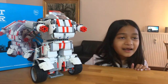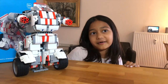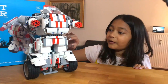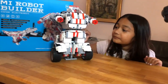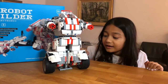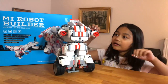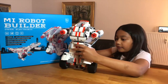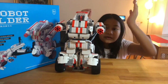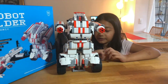Hey guys, welcome to Leela Lavender! The unboxing of my robot is finished. I built the robot with my dad and it was very fun to build because it took a long time. It was very time-consuming, and all these little blue pieces, black pieces, gray pieces — they are so much fun to build with.